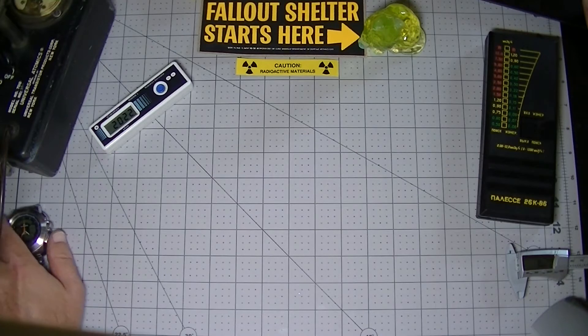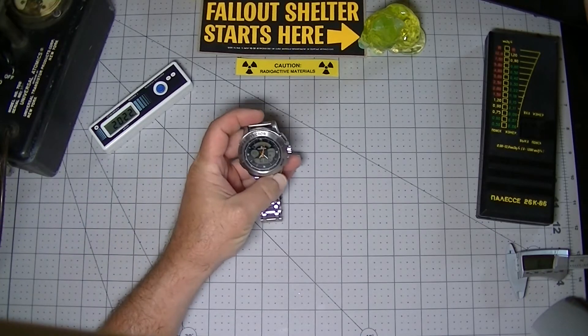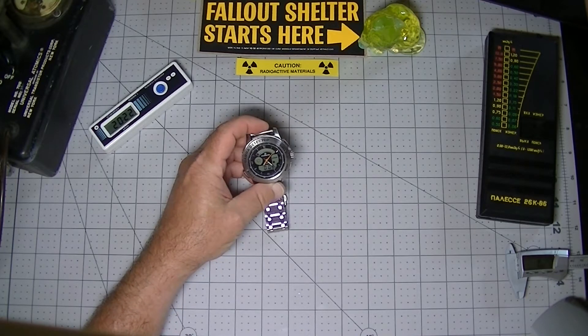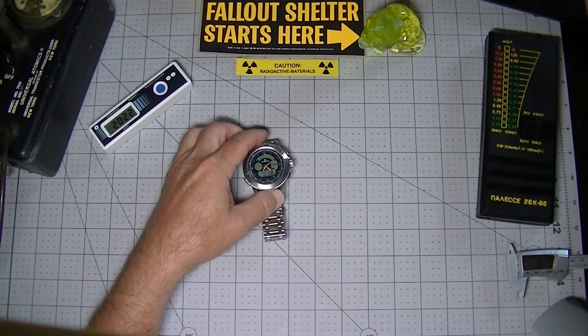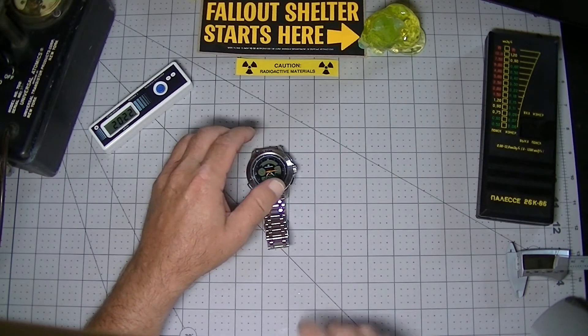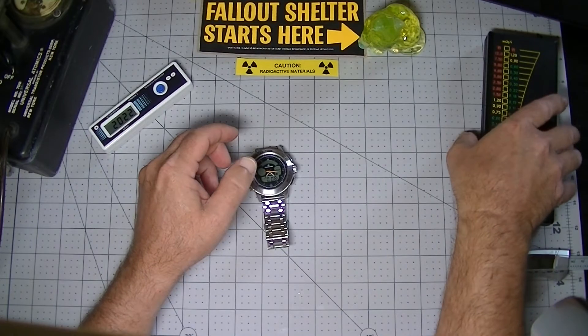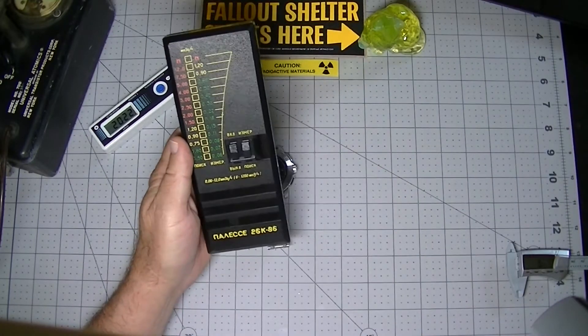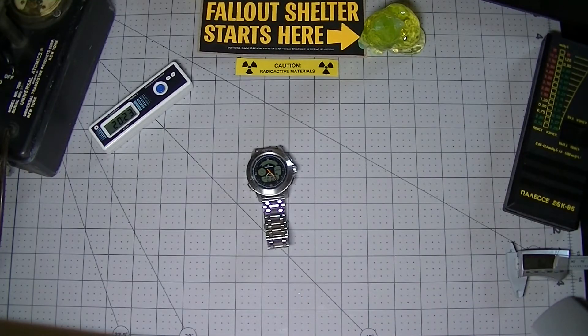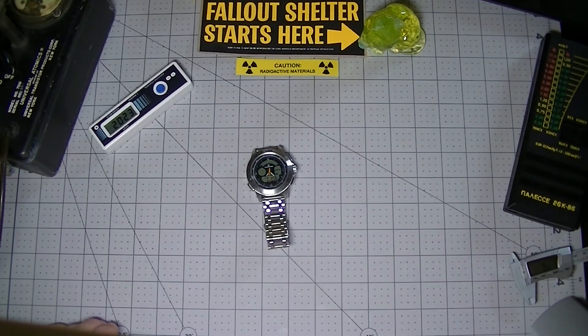Today we have a particularly interesting dosimeter, the Polymaster PM1208M. Before we get into the introduction of this device, I want to mention that I have comprehensive reviews and unboxing videos of several other artifacts of the Soviet or Chernobyl era, as well as several current products. Please look at the description section of this video for links to those reviews. The best way to stay in the loop is to hit the subscribe button.